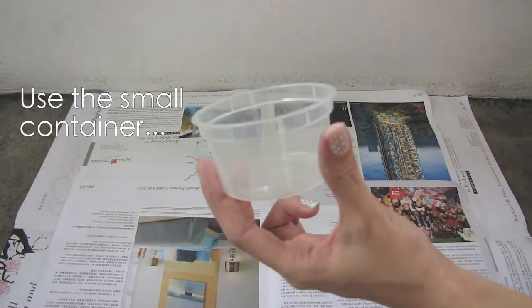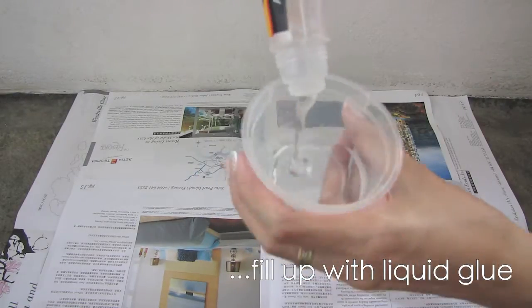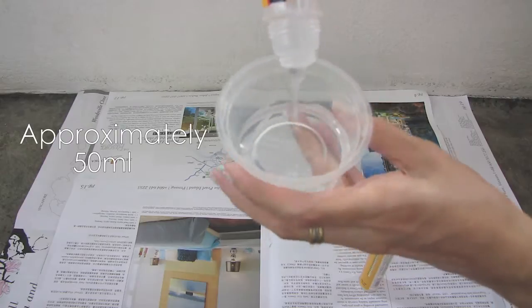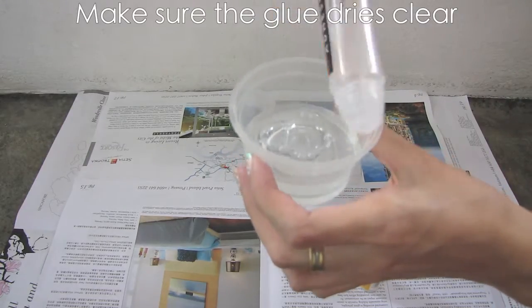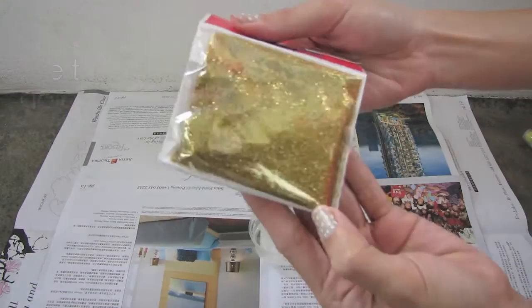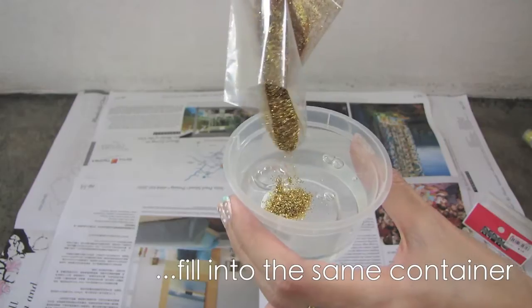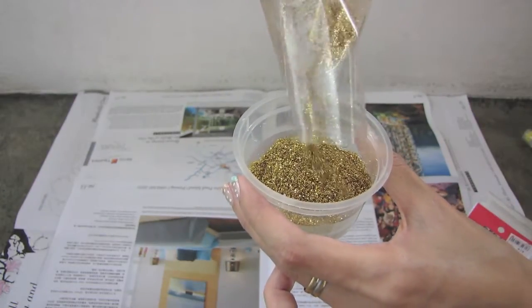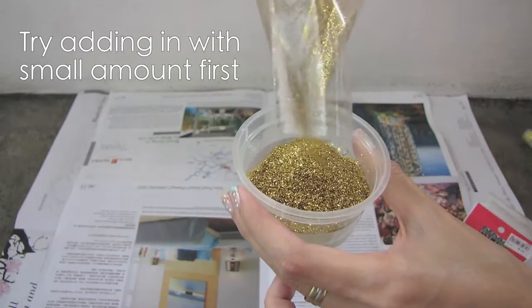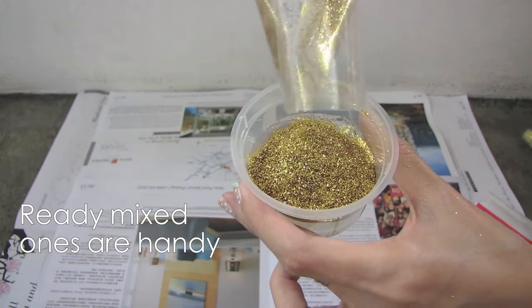Using a small container, you want to fill it up with some glue. I used the entire tube of approximately 50ml. For this project, make sure the glue dries off clear. With the gold glitter, put it into the same container. I poured the entire packet of glitter, but there isn't any measurement to it. You can always slowly add in glitters to get the right consistency, or you can always purchase a ready-mix one.